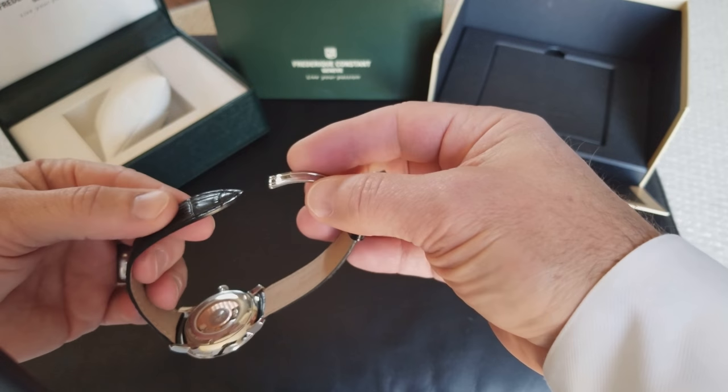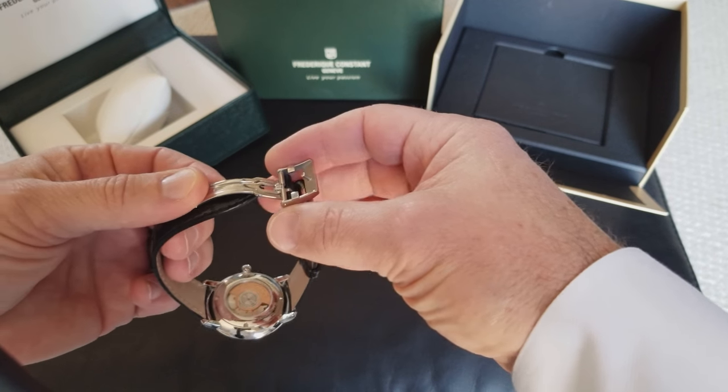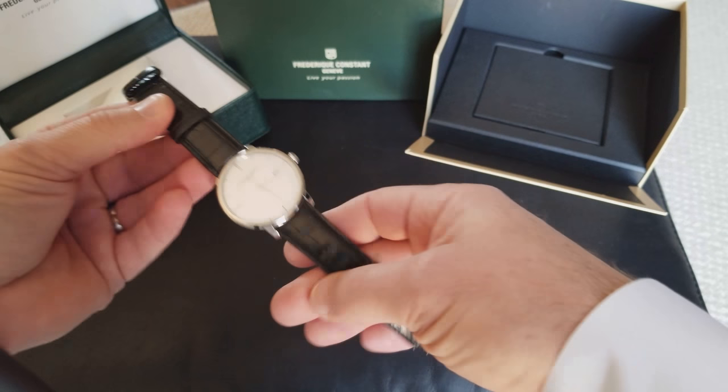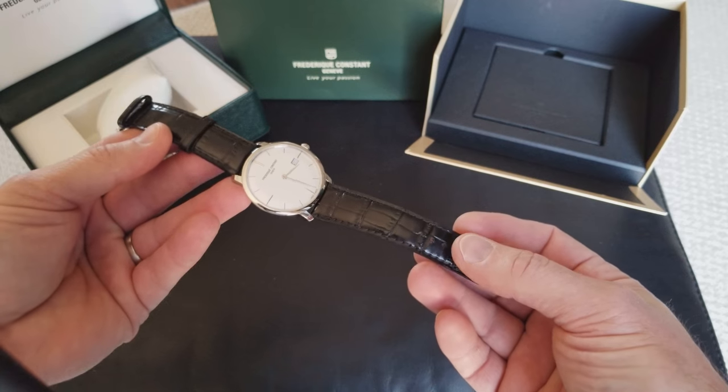All I knew is that it had to somehow attach here. So I'm going to make a quick video on how to show you how to actually get this watch to work.